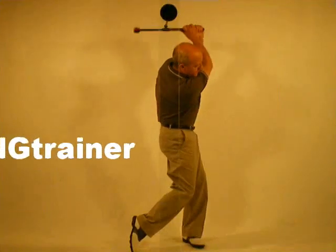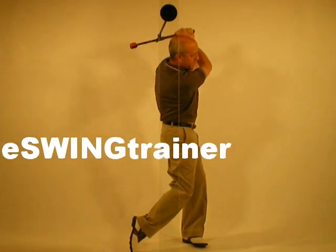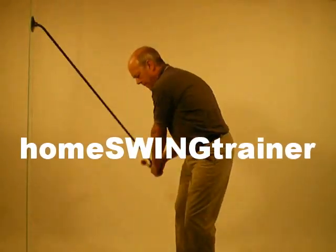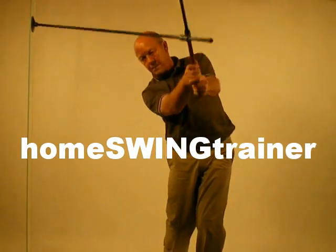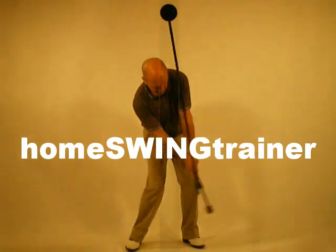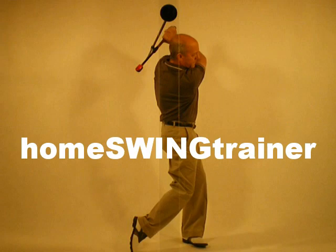Welcome to the Home Swing Trainer. All good players share one thing in common: they understand the fundamentals and use them to their advantage. With the Home Swing Trainer, you have the best ever teaching and training concept to help understand the fundamentals and acquire a perfect lifetime swing.